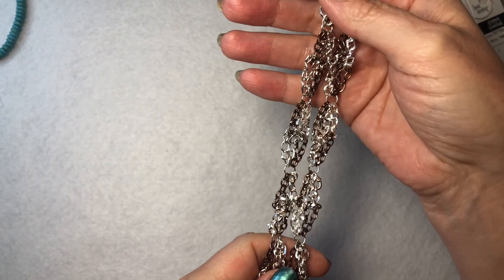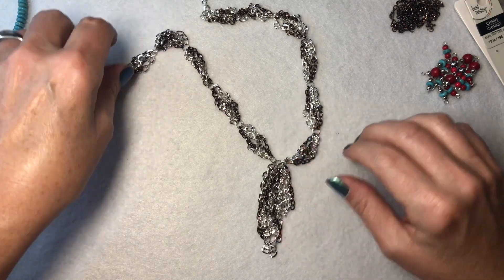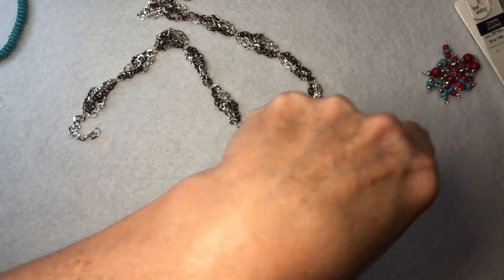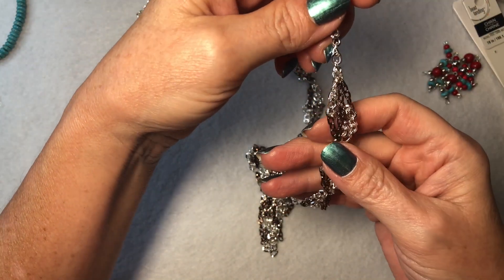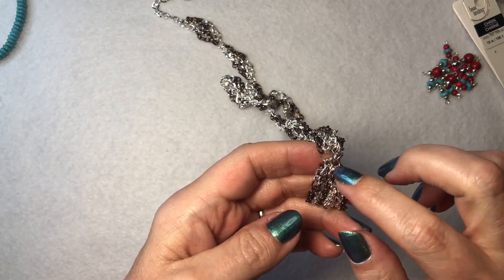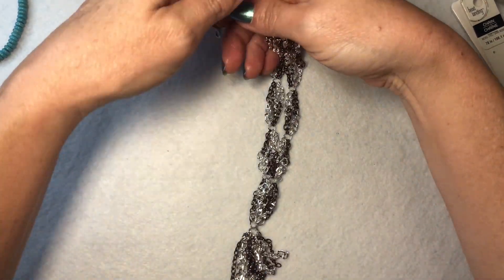Hey everybody, it's Kelly. Welcome back to my video. Today I'm going to show you what I made. This is a mixed metal necklace and I absolutely love the way this turned out. So I have some leftover chain here. I still have the copper and I still have some of the silver. So I connected these — I'll show you in the tutorial how I connected these — and I did six little groups of these, and then I had two jump rings and then one big jump ring, and then I have all the little dangles at the bottom. I love the way this turned out.